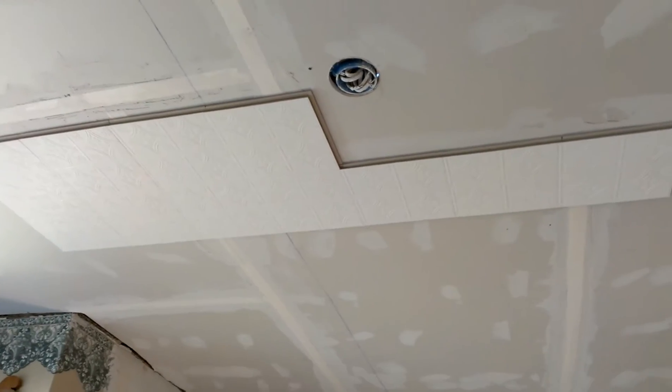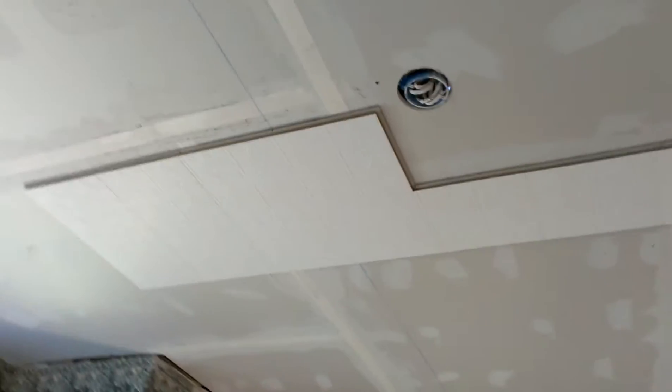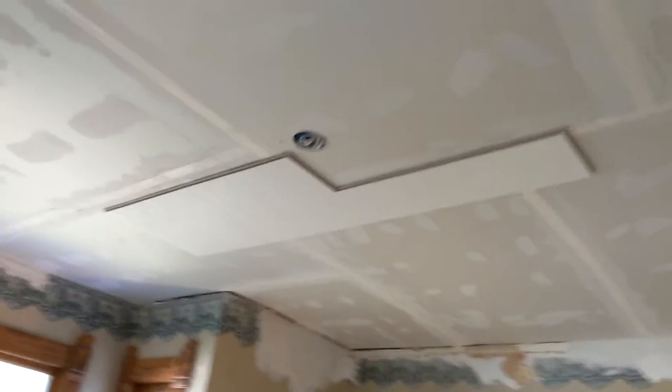Hey YouTube! Darlington Farm here, just over here at the Oak Street house, and as you can see, I got the drywall up on the ceiling in here.